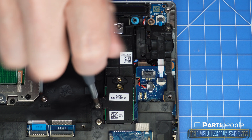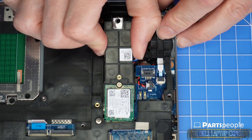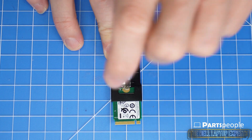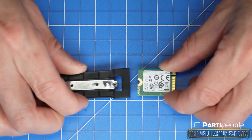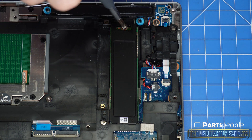Now unscrew and slide out the solid state drive assembly. Unscrew and slide out the solid state drive.